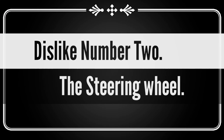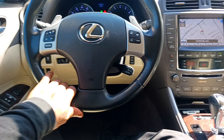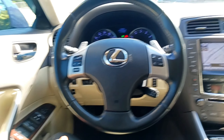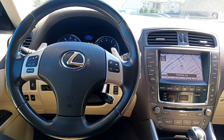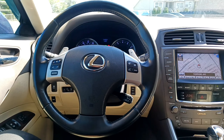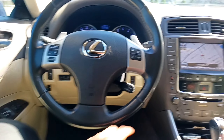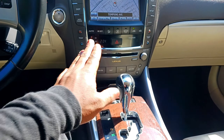My second dislike is the steering wheel. It's a decent size but it looks too plain and boring to me. For a sports car, especially coming from driving German cars, I expect more from competitors in the same class. I will be upgrading the steering wheel depending on how long I keep the car — that would be my next mod.